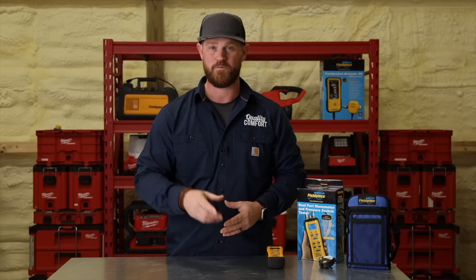I appreciate you guys watching. Subscribe to the channel if you haven't already — see you guys later.